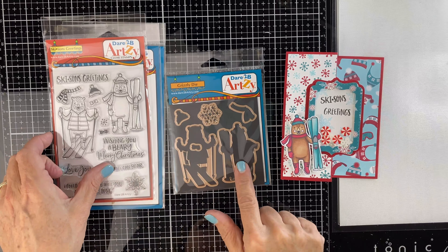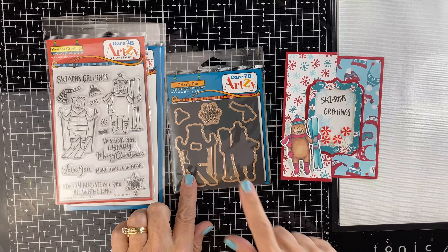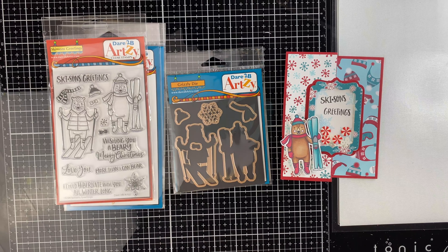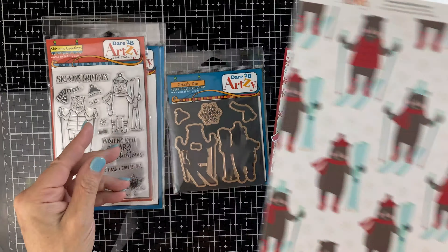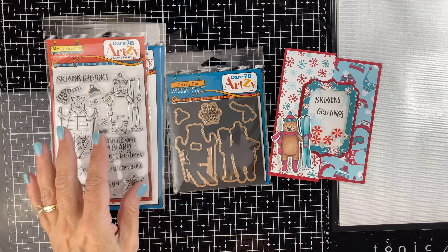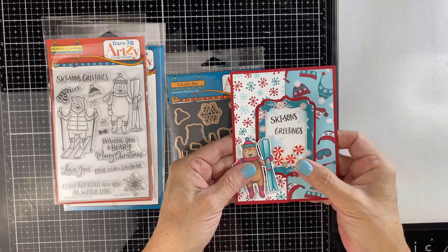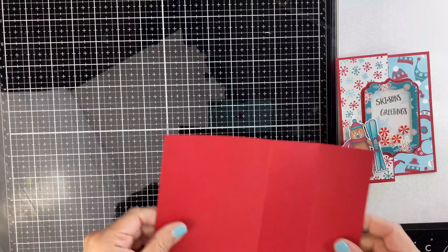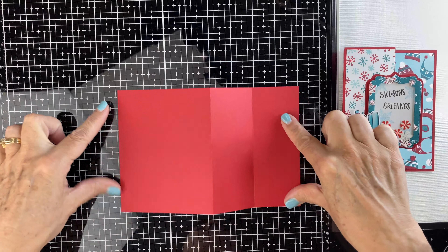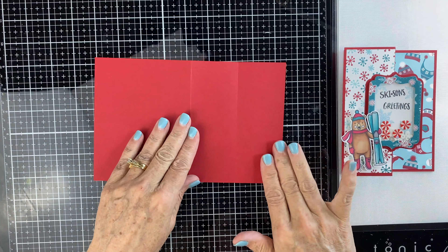Here are the dies that match our stamp set. What's also great is that these dies are going to cut the bears right out of the bear paper — this gives you lots of flexibility. To create the base of the card, we're using a standard A2 size card base. We're going to score it at 2⅛ by 4¼.